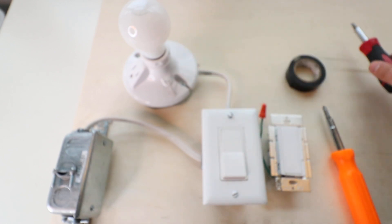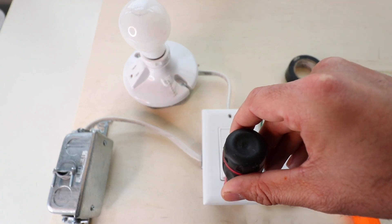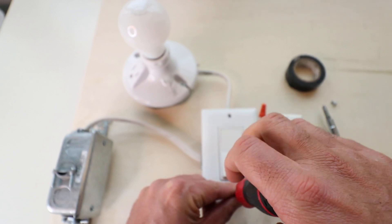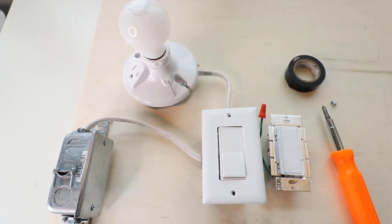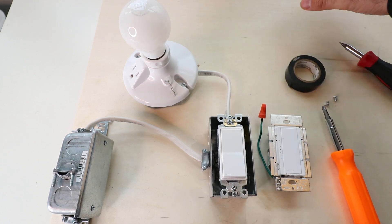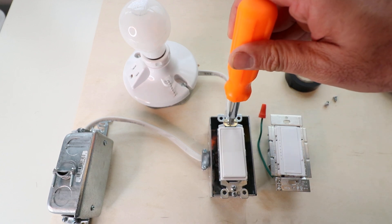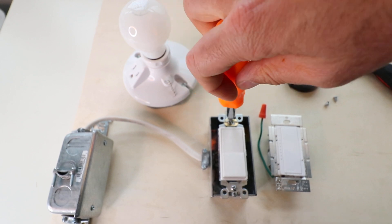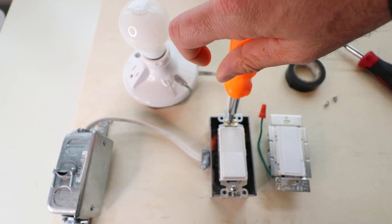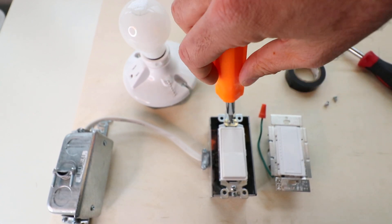Next, remove the screws from the cover plate and keep them handy — don't lose these. They have a tendency to walk away when you're doing electrical work. Now you've got the cover plate off. Next, remove the light switch using a screwdriver. It doesn't require power tools or anything like that — just a couple of hand tools.